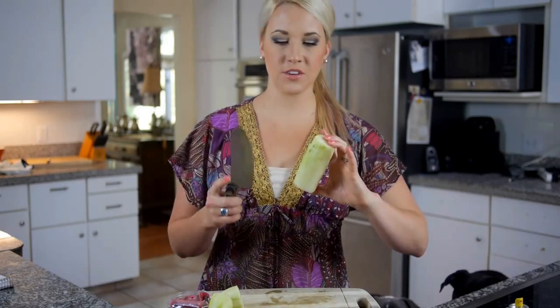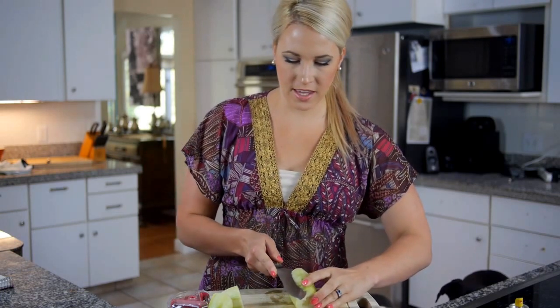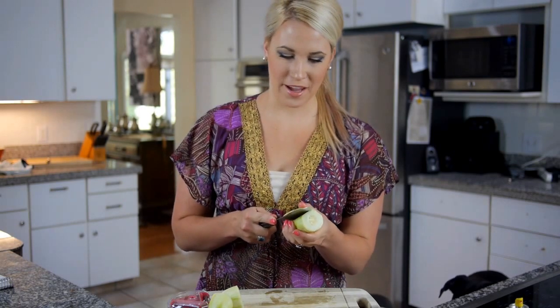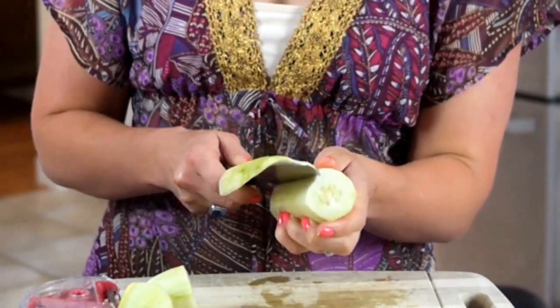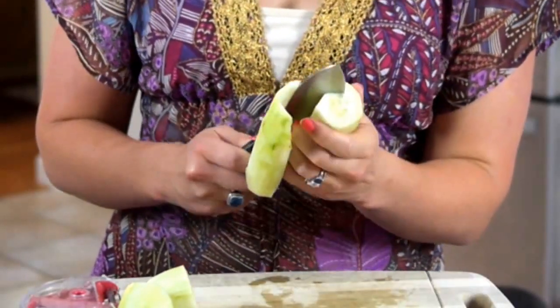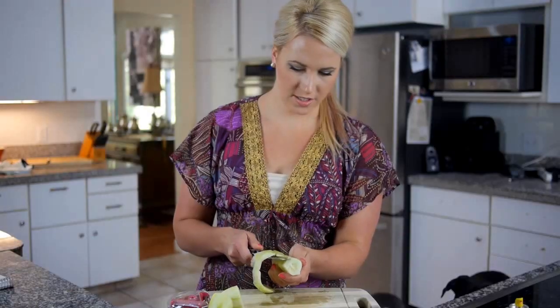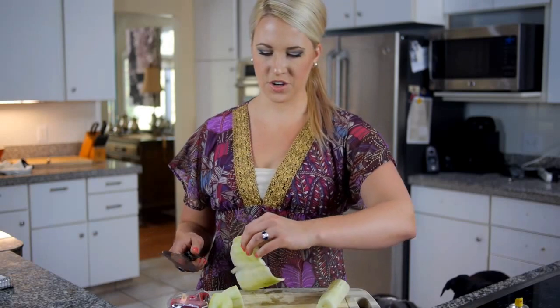We're going to start with the cucumber and the knife sideways, and we're just going to cut this very, very thinly in a circle. Kids, don't do this at home — it's dangerous. You need a sharp knife; ask your parents. You just keep cutting until you reach the seeds, and you're going to be left with a strip like this.